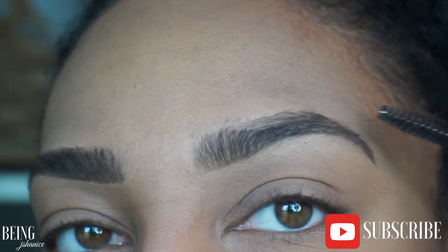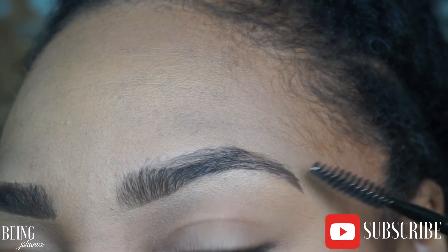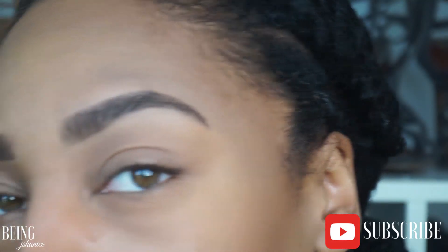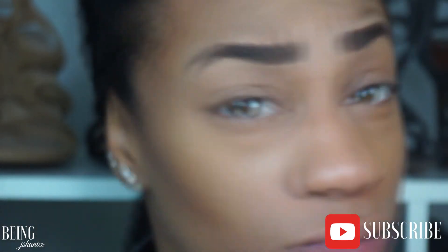And there you have it — that is how I get my natural-looking brows for under twenty dollars. Very affordable, girls! Make sure you check this out. Thank you so much for watching — make sure you like, comment, and subscribe, and I will see you in my next one. Bye bye!